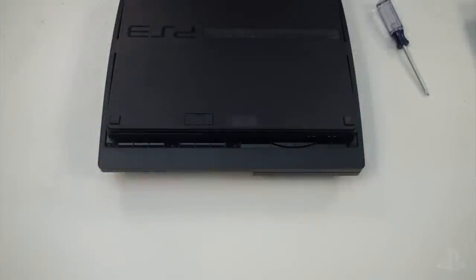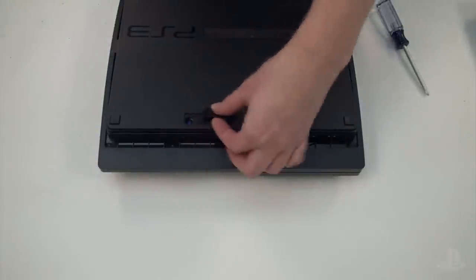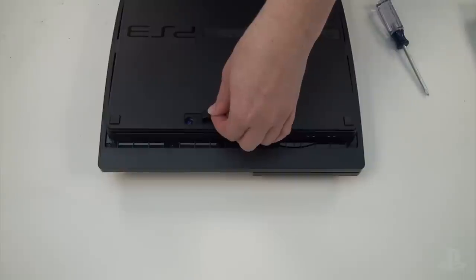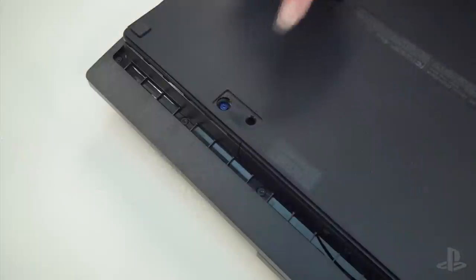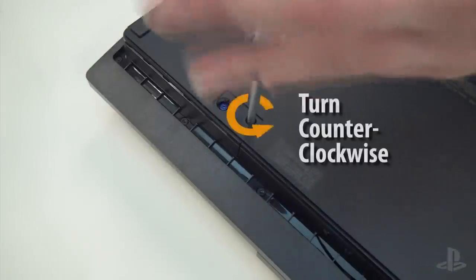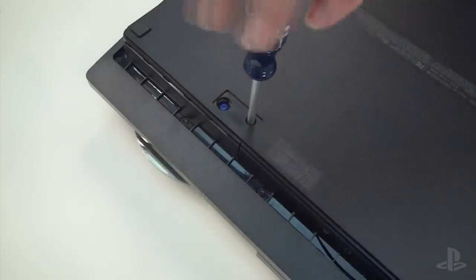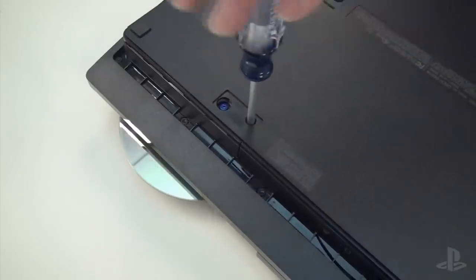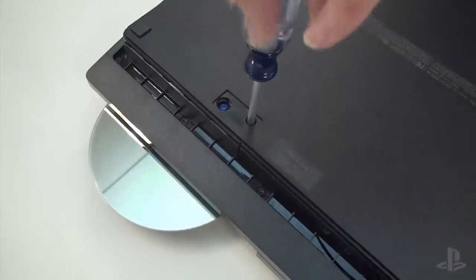To begin, flip the unit over and completely remove the black rectangular tab. Don't be afraid to use a little force if you're having trouble removing the tab. Insert your screwdriver into the hole, punch through the tape, and then turn the screwdriver in a counterclockwise direction. Keep turning the screwdriver until you see half of the disc emerge from your system, at which point you can safely remove the disc by hand.